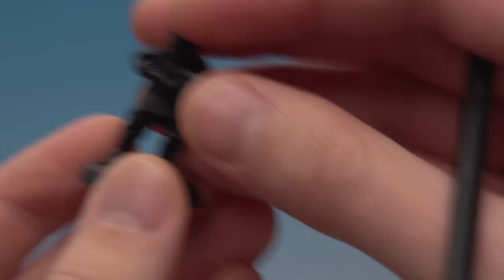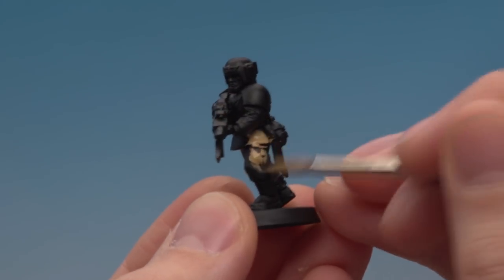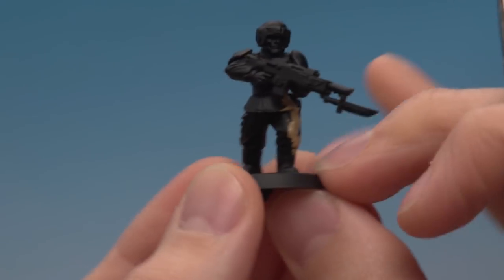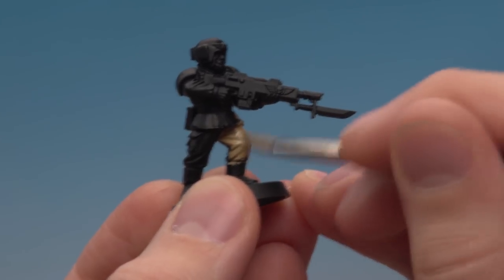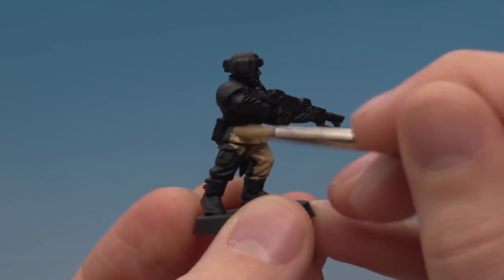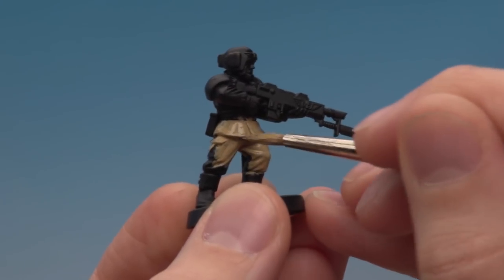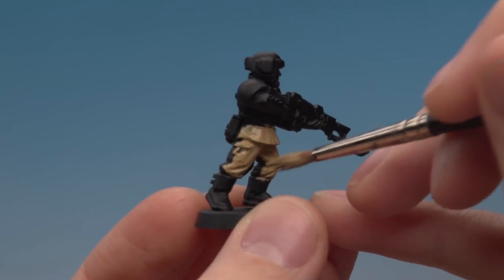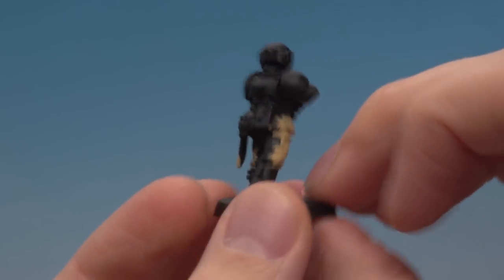It's just a simple case of finding the fatigues and popping the paint on. At this stage you don't have to be very neat — it's just a case of getting all of those fatigues this colour. You want a good smooth coat, so you might need two coats. Always remember that multiple thin coats is better than one thick coat. I'll carry on coating this model then move on to the next miniature, creating a kind of production line — the quickest and most efficient way of painting a squad.